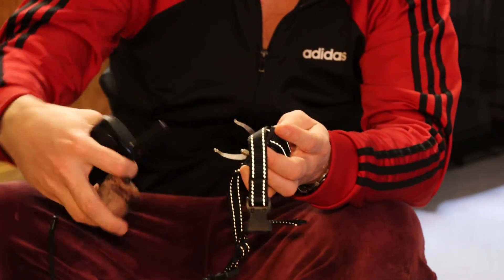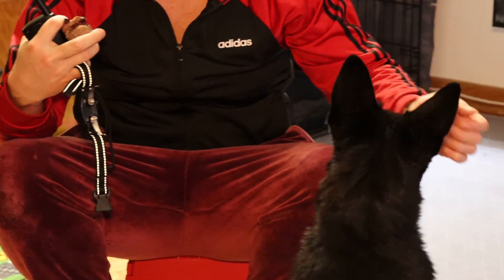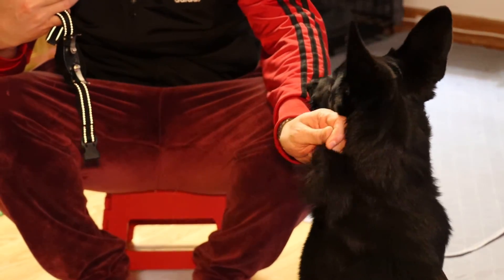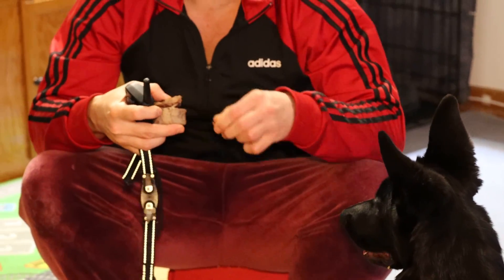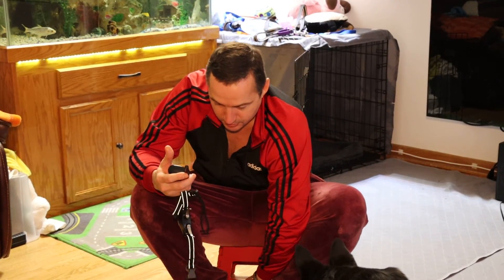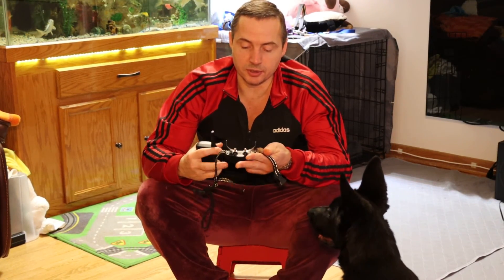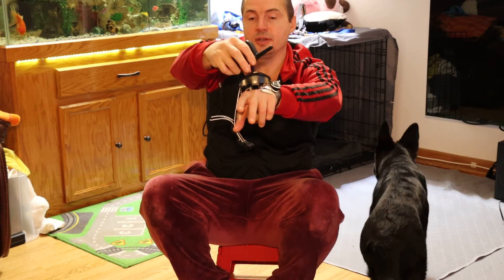But because the dog has so much hair, the electrodes don't go through and don't make contact. So when you try to give a warning shock, it doesn't work and doesn't affect the dog. This shocker actually comes with a couple of extra plates which kind of get around the hair.